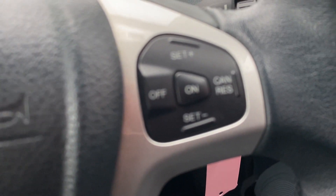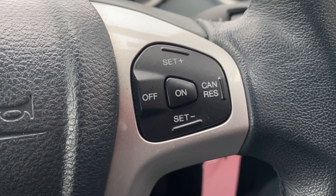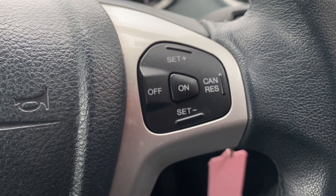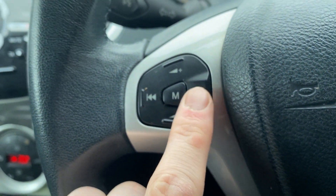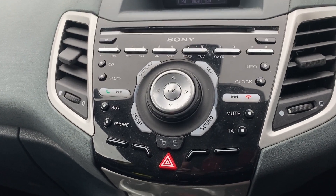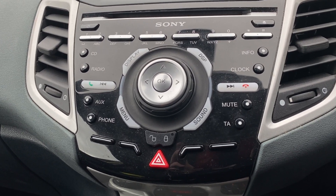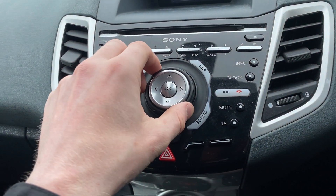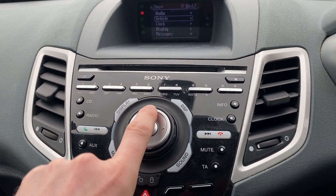On to the steering wheel: you do get cruise control in this one — quite straightforward, with on/off, set, cancel, and resume buttons, working pretty much exactly as you'd expect. On the other side of the wheel you've got all your audio controls: mode, skip track, and volume. Towards the centre you've got all your radio controls, and there are multiple ways to connect devices, such as USB or auxiliary input, and it does also have Bluetooth for your phone.